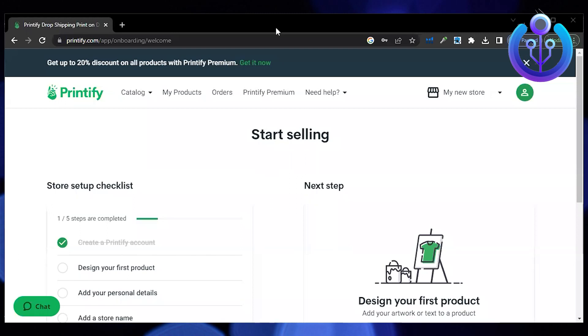Hi guys, welcome to How to Maximize. In this video, I will show you how to connect Printify to Shopify.